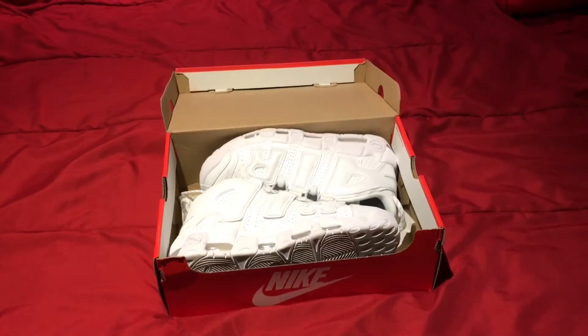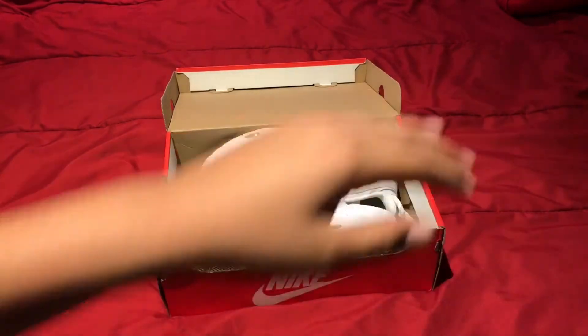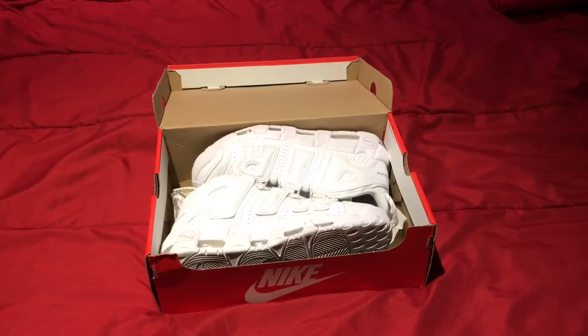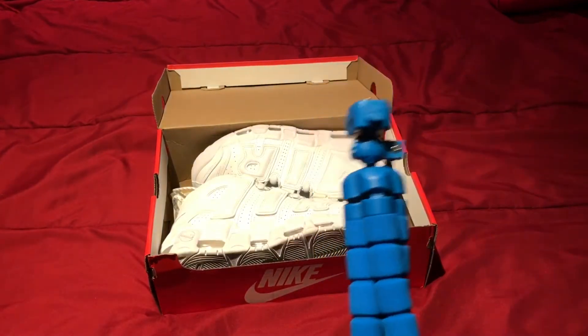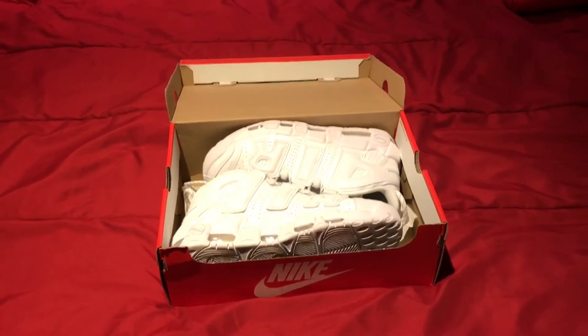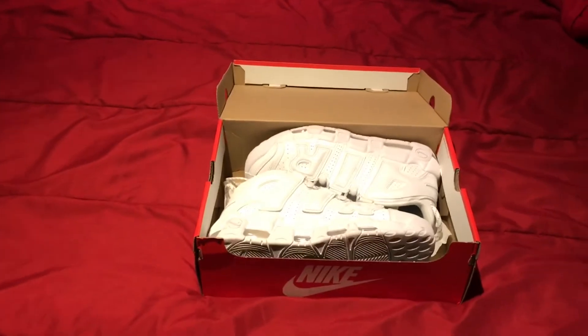I was wondering if you guys can see a little bit of a difference. What I've been doing with these reviews is using my hamper to stack up my shoe boxes and stick my tripod on top of them to record. But now I have an actual big tripod I can use, so it's a little bit better I think.